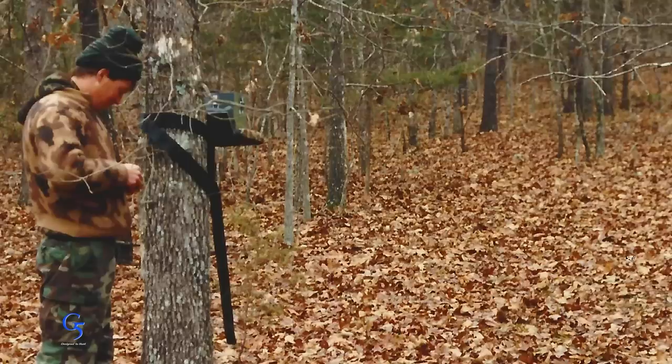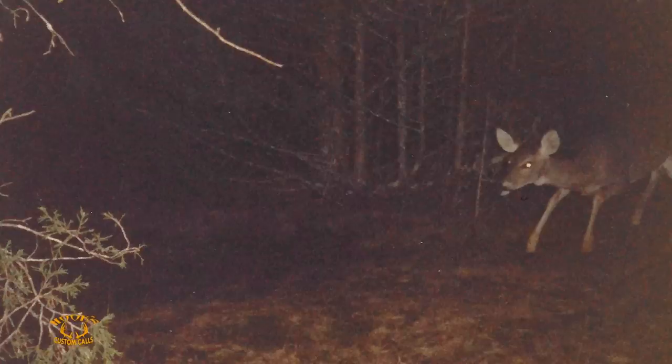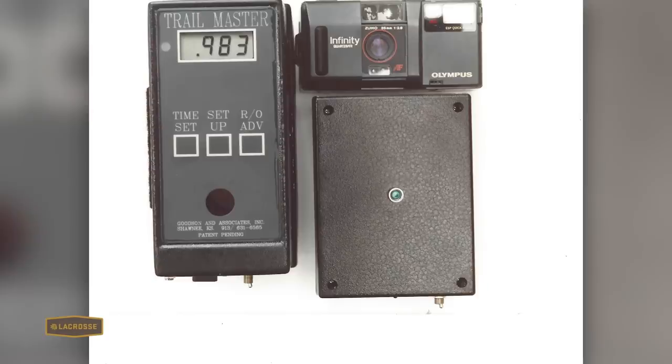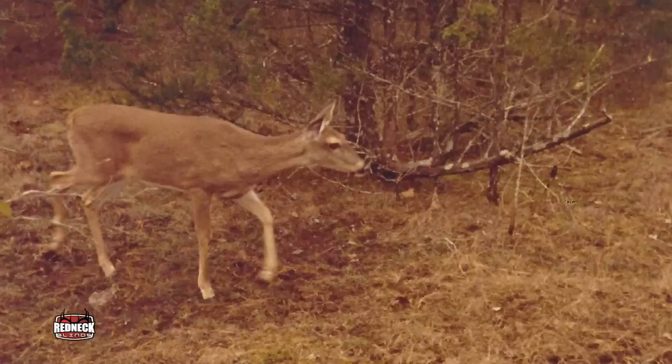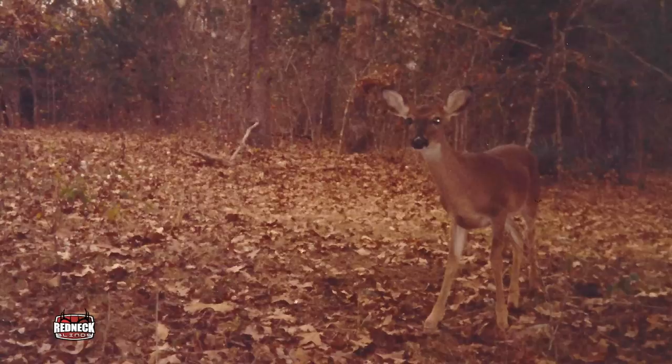They were crude at the time — film, with a maximum of 36 exposures. They were big and bulky, nothing like today's great cameras. But I was getting pictures of deer in scrapes and it was the most exciting research I thought on the planet. It was during that time that we learned — and I actually published — that does and fawns use scrapes as much as bucks.